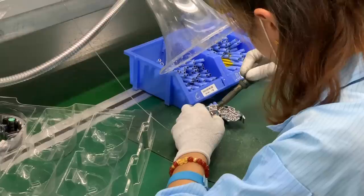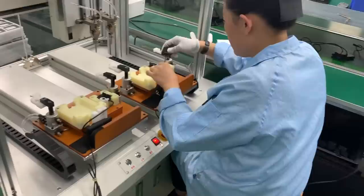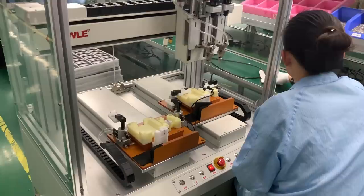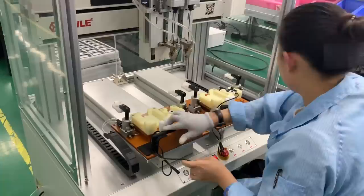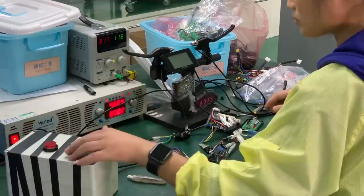Each piece is inspected, tested, and assembled into its subcomponent, before being trollied over to the next station, where it will become just a single piece in a larger component or system. All of this work is part of a carefully orchestrated dance that ensures each employee has the components he or she needs, at the right time, to keep the entire system flowing like a well-oiled machine.